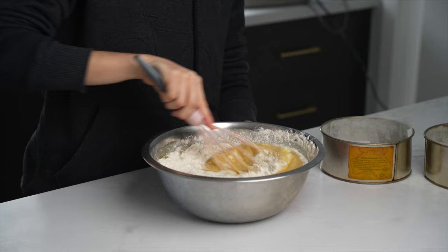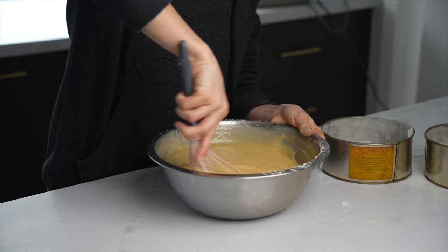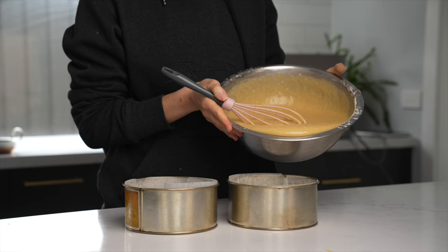This video is technically sponsored because I did receive the Dome free of charge to test out. Having said that, 100% of everything I say here is my own truthful opinion and I have not been paid to say anything — just to have some fun with the Dome basically.